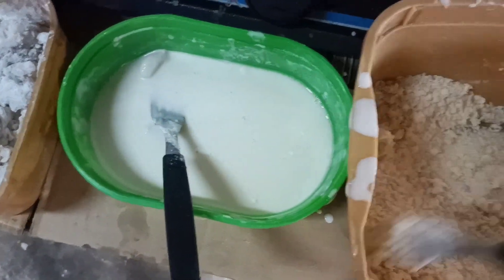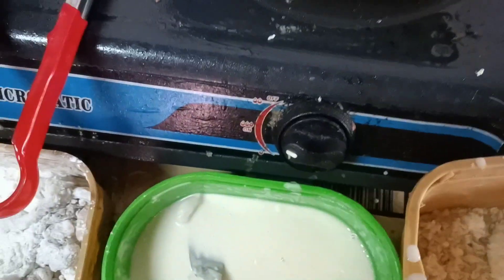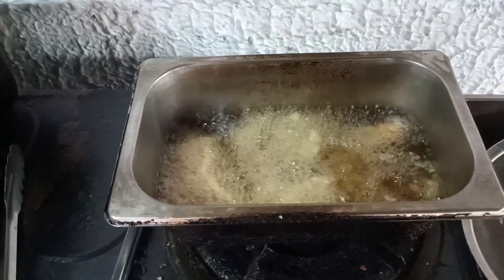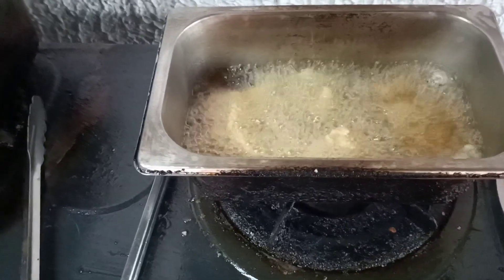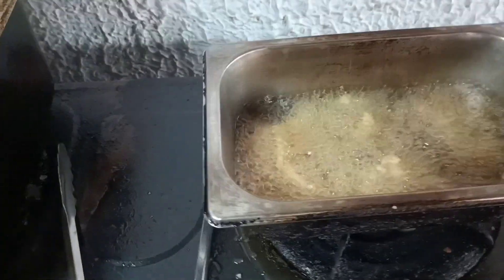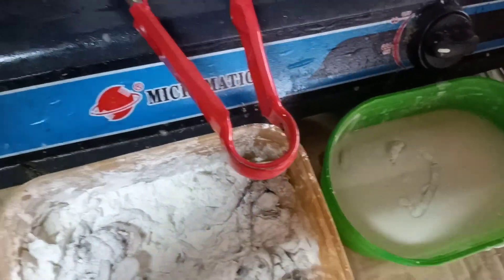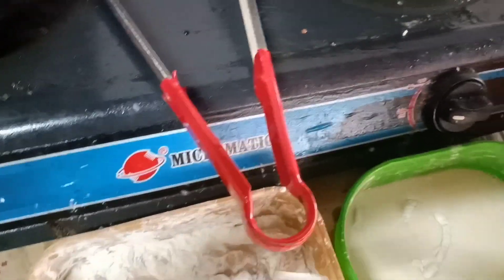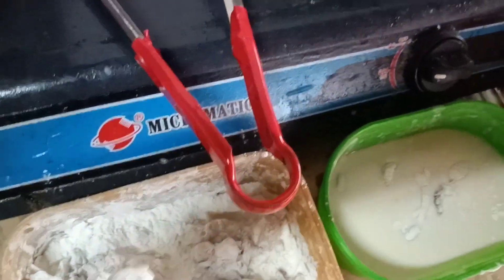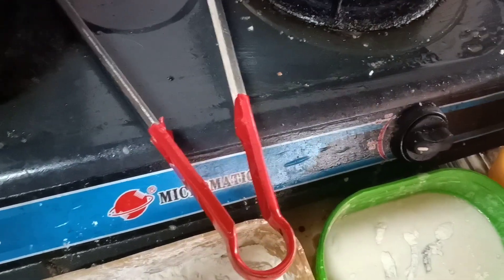Pagluto ng mga merienda — may sari-sari tayong sorry store. Dagdag kita ito ng ating niluto, kasi nga wala naman tayo ibang trabaho, wala tayong ibang pinakikitaan. So ito rin yung source ng ating income. Dito natin na pinapag-aral yung ating mga anak — sa calamares na to.